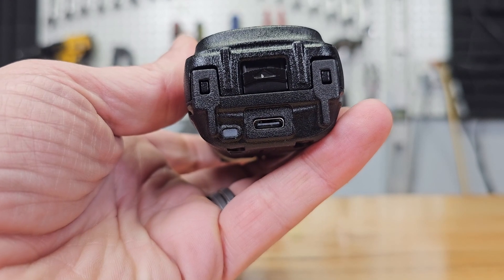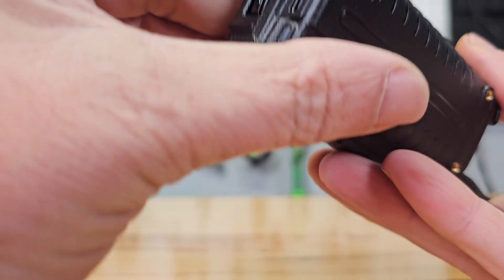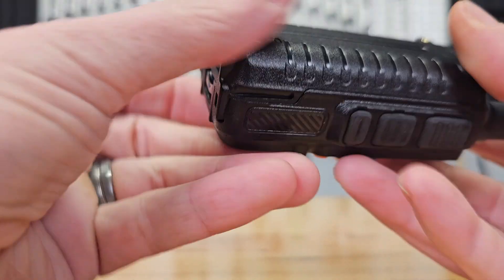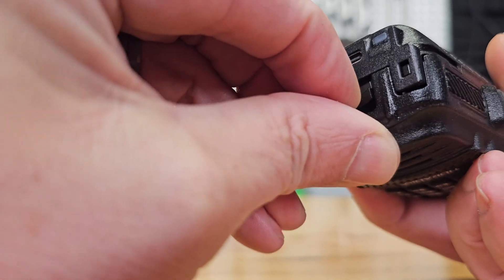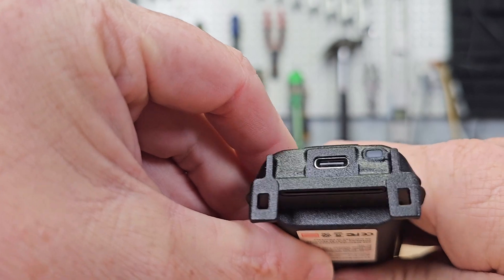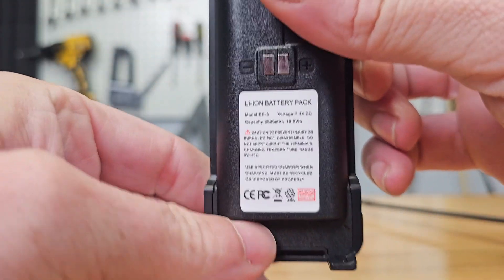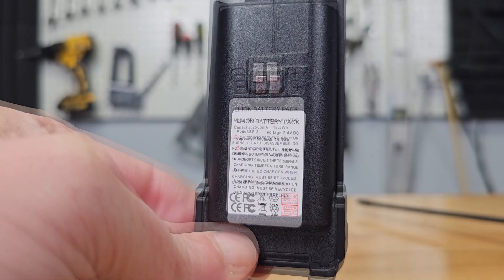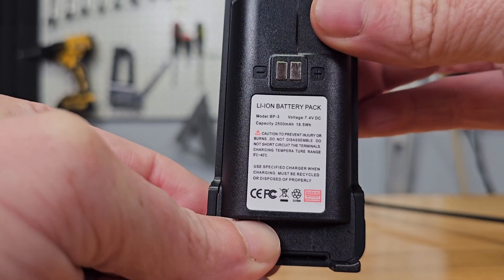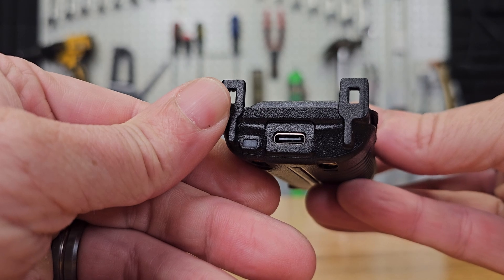A feature I like a lot is there is a charging port on the battery itself, and it's USB-C. Since many electronics use USB-C, I don't have to find a special cable — I can grab any of the USB-C cables I have. And since the port is on the battery, I don't have to use the charging cradle either. This is great if you have multiple batteries. The battery itself is 2500 milliamp hour, can last up to 48 hours, and only takes 3 hours to charge through the port.